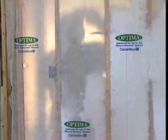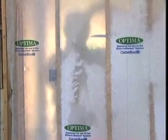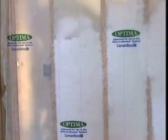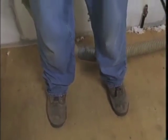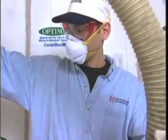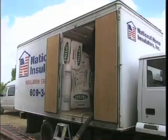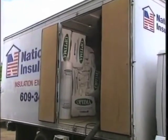You'll need to allow more time to properly install a BIBS job compared to using batts, and there are some new skills to learn. If you're experienced in blowing insulation, you're halfway there. It's important to wear the proper protective clothing: hard-soled sturdy shoes, long pants, gloves, a long-sleeved shirt, a cap, a disposable dust respirator, and protective eyewear with side shields.